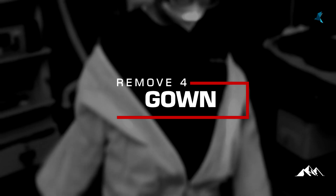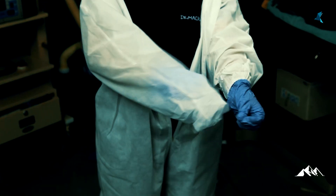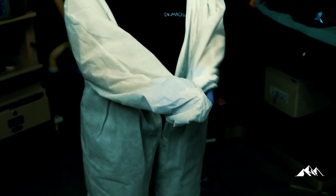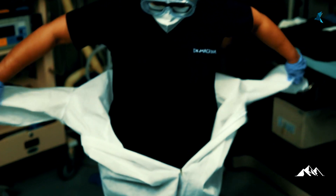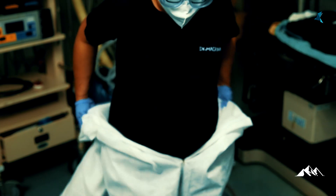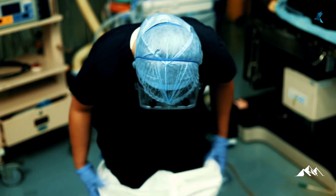Step 4: removing the gown. Carefully take out the sleeves and pull the hands inside. Now with the help of hands, slowly pull the gown downwards. Once it has reached the waist level, hands can be taken out by everting the sleeves. Now push the gown down, roll it inside out, and finally take it off the legs.